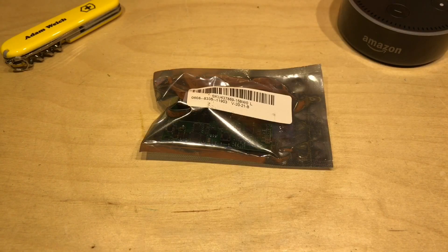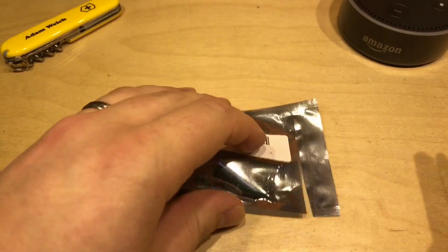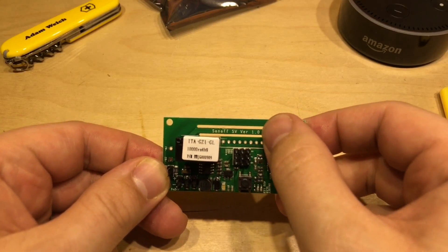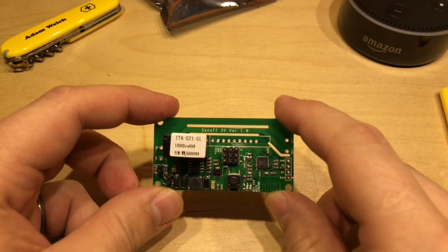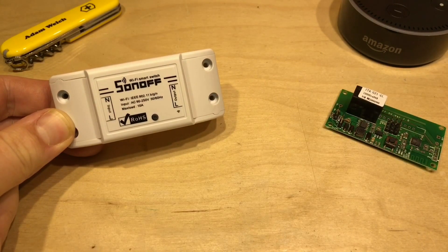After a while of searching around, I found this — and this is, new to me at least, a Sonoff SV version 1.0. Sonoff make a whole range of smart switches. This is a standard one you may have seen before, the Sonoff 10 amp mains smart switch.